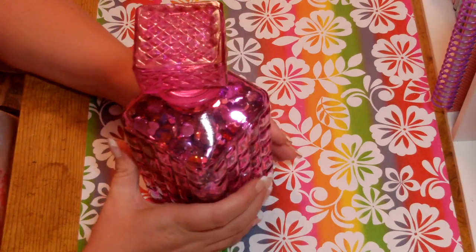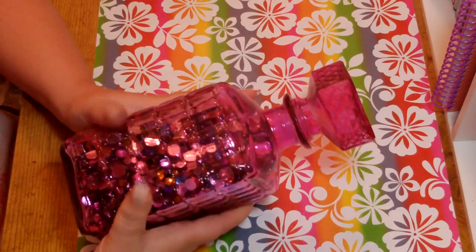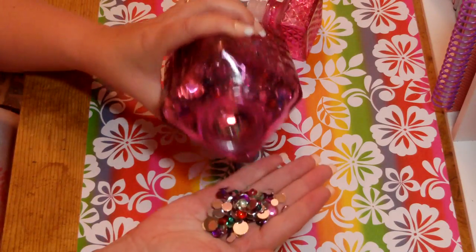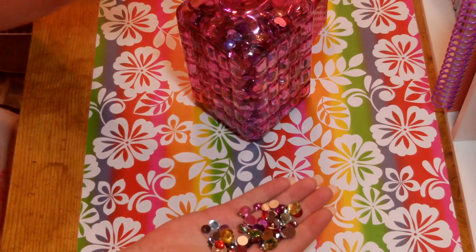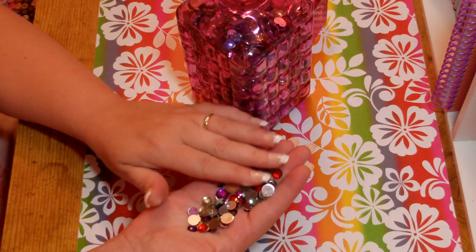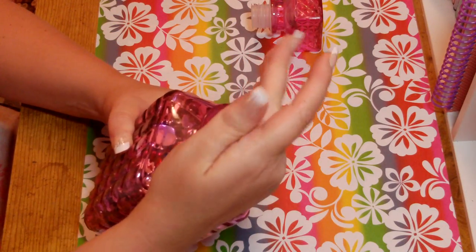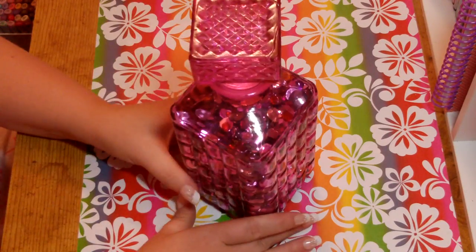I got this at Hobby Lobby — it's a cool pink brandy decanter. It is glass, so it's breakable. What I do is store all my bling in there — all my acrylic gems. It was like a $15 container of bling that I got for $7.50 with a 50% off coupon. Then I saw this gorgeous container and thought it would be pretty snazzy. It also looks pretty on my shelf.